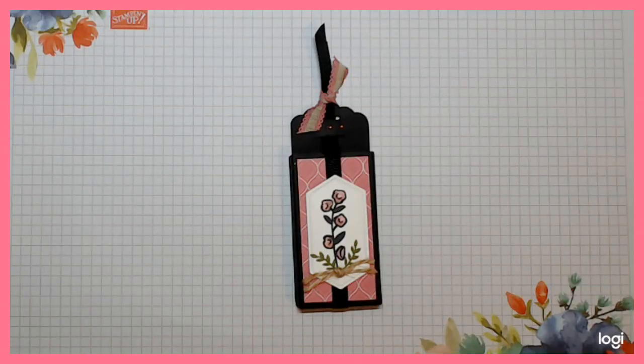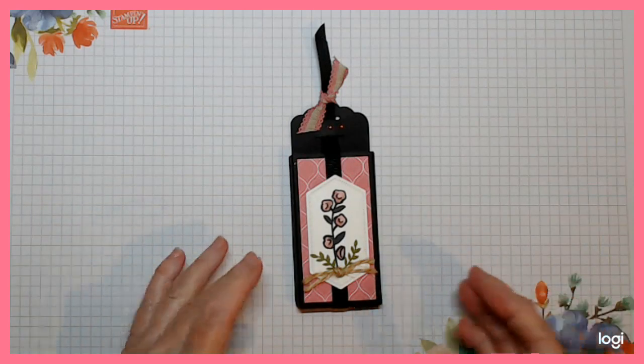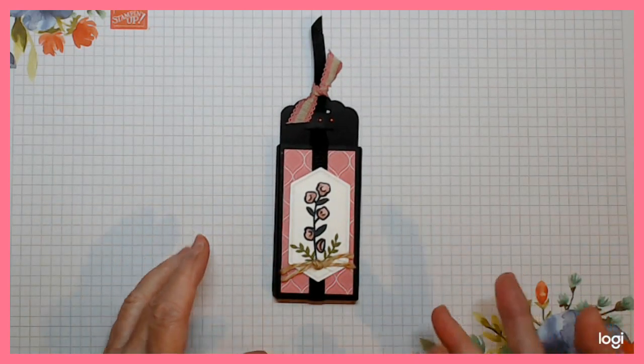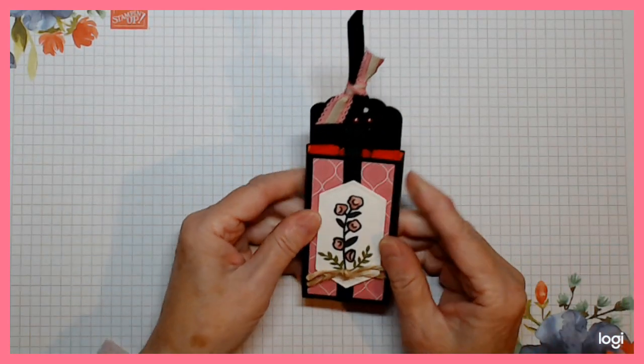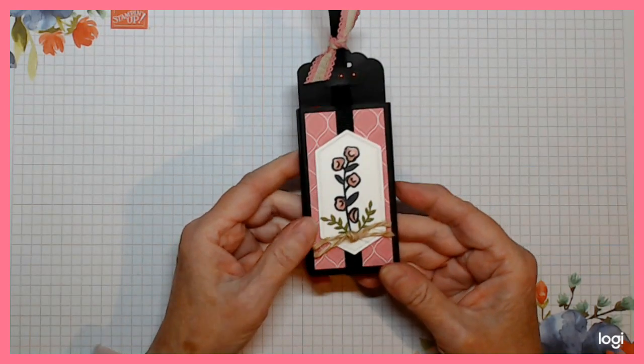Hello, this is Patricia from Pinkies World and I'm back with another little project. I also have another cold, so please forgive me if my voice goes a bit crooked. I have a really sore throat but needs must - you have to keep your routine going and this is my Tuesday make.